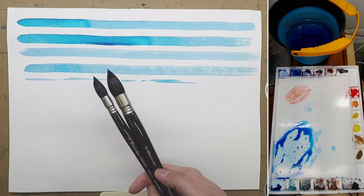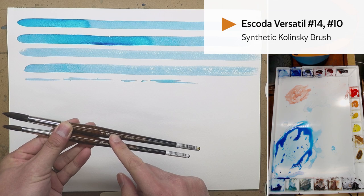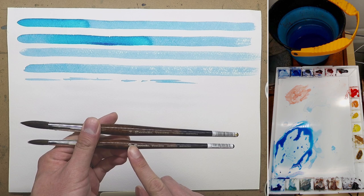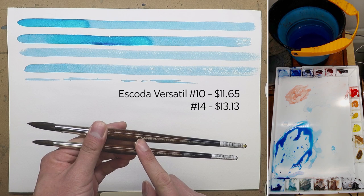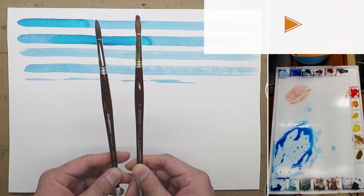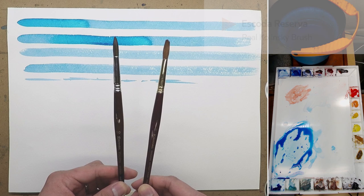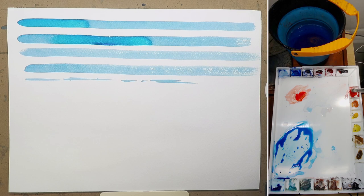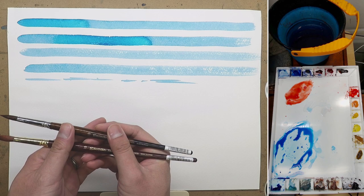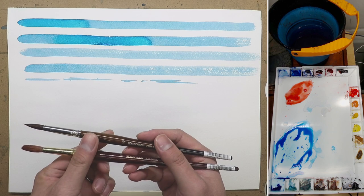Now moving on to the synthetic Kolinsky brush. These two are Escoda Versatile — number 10 and number 14. The Escoda Versatile number 10 is $11.65 and number 14 is $13.13. The counterpart is the Escoda Reserva, the real Kolinsky hair brush. Right off the bat, you can see that the Escoda Versatile has a finer point than the Reserva. The Reserva's hair is softer than the Versatile. I'm going to paint them side by side to compare.